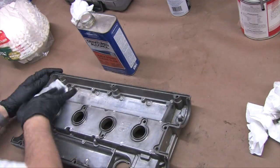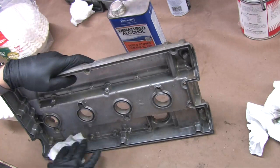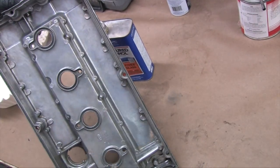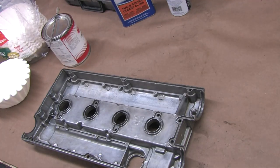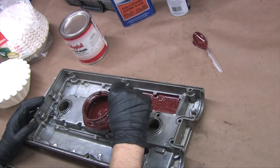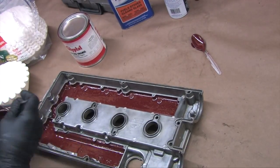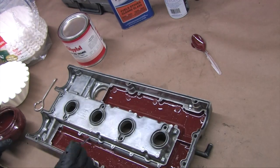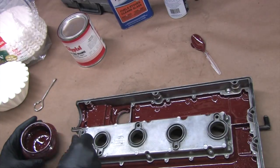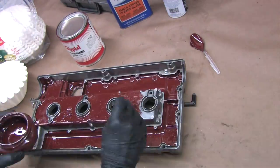This is the exact same preparation that both the head and the block received. I'm using all the same tools, brushes, paint, and techniques for transferring and coating everything except the flange surfaces. Both the block and cylinder head received two coats of paint. After one coat, notice how the surface of the paint smooths out and sort of erases its own brush strokes when it goes on thick and fresh out of the can.